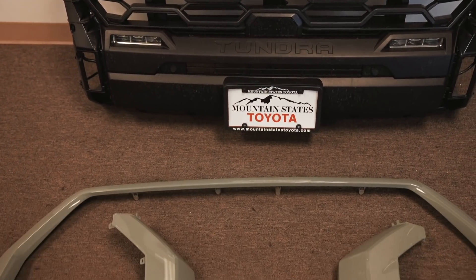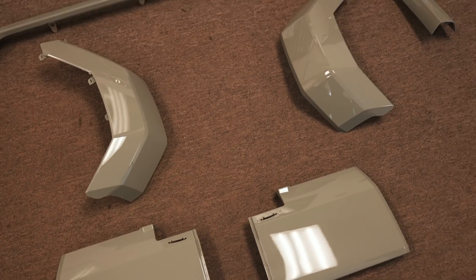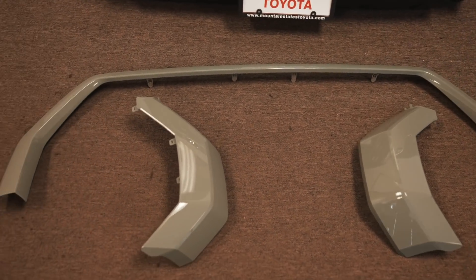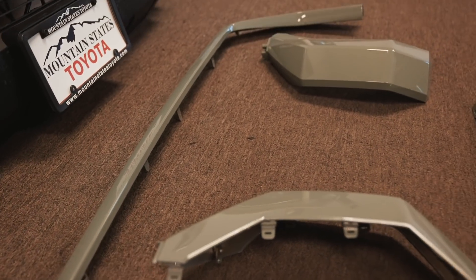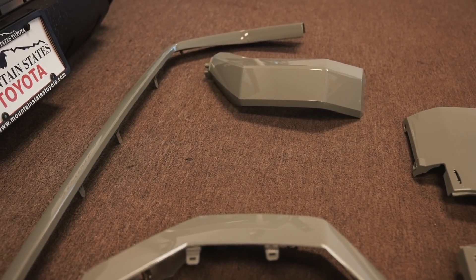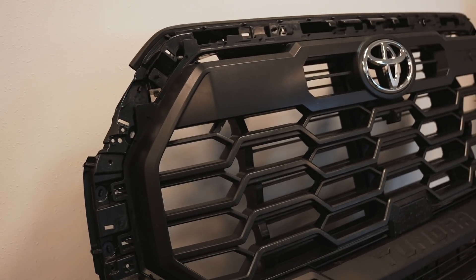Let's go show you guys the painted parts. Here's the front grill without all the painted parts, and here are all the painted parts that were chrome just yesterday. Color turned out pretty good, but it's going to be hard to tell until we actually get it on the vehicle. Let's go ahead and get these parts installed onto the grill and put it on the truck.